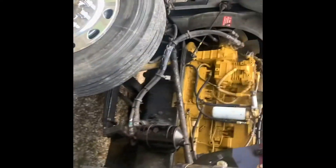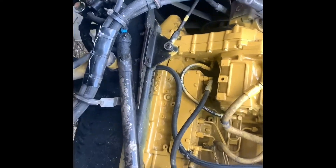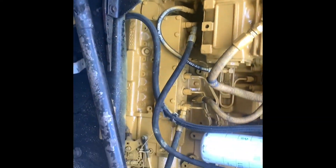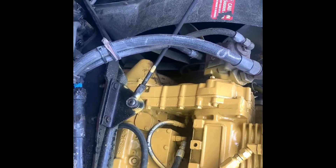Here we are with the '94 Kenworth W900, got the Cat 3406C — early Cat 3406C, a mechanical four and a quarter. Came out the other day; truck's been sitting a while, it's starting to get cold out. The engine fan stayed on, clutch stayed engaged.